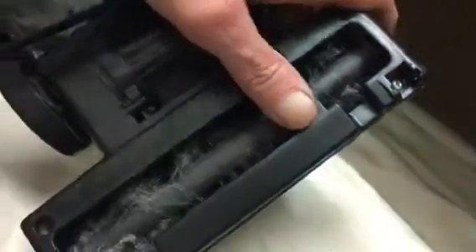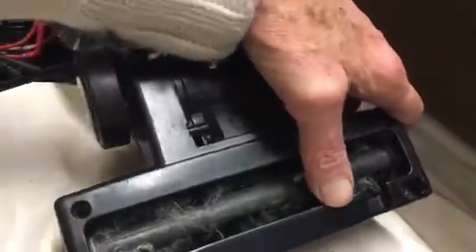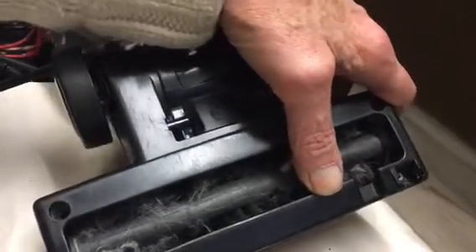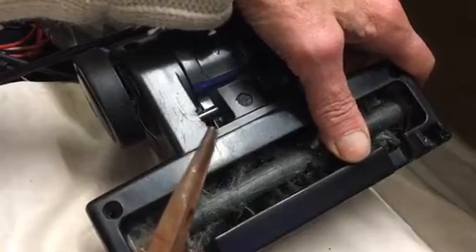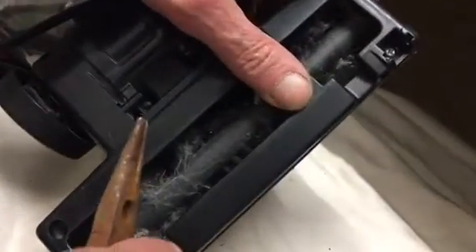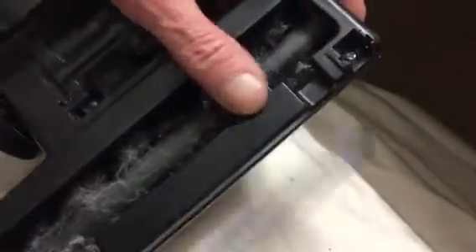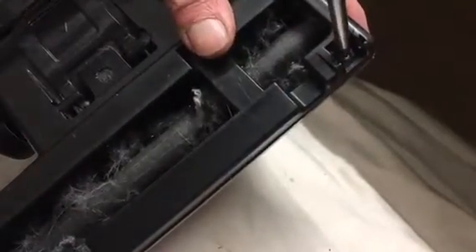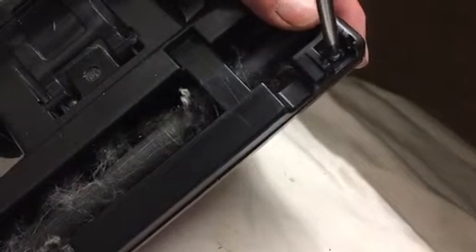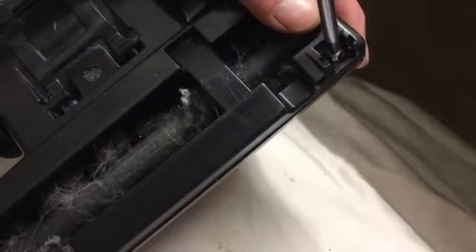You see what I mean by a three-sided thing? In actual fact, it looks to me... one of them's a security screw, but this one on this side is just an ordinary Phillips head. That's odd.